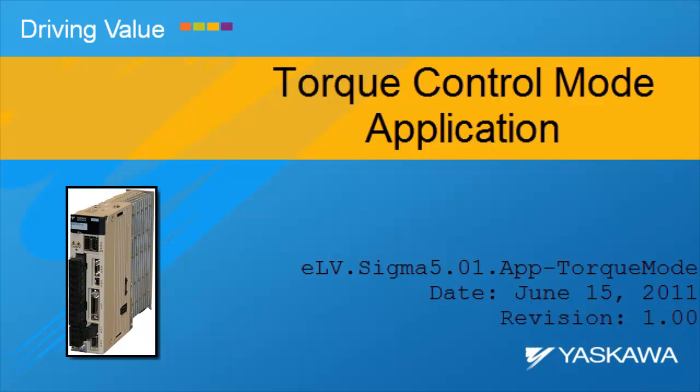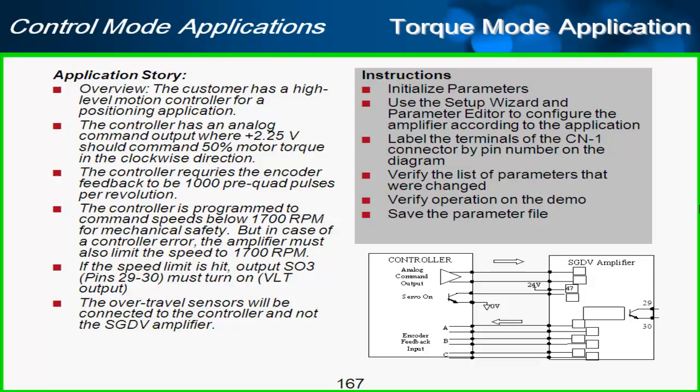Let's look at how to use SigmaWin Plus to set up a torque control application. Here's the application story: we have customers doing positioning as shown in this simplified diagram with a torque control command into the amplifier. It's set up such that the controller is expecting 2.25 volts to command 50% of the motor's torque into the amplifier.